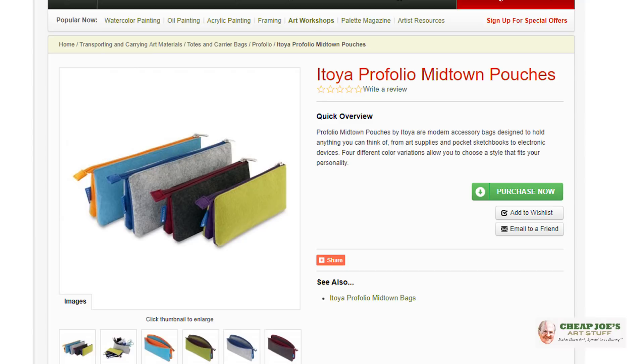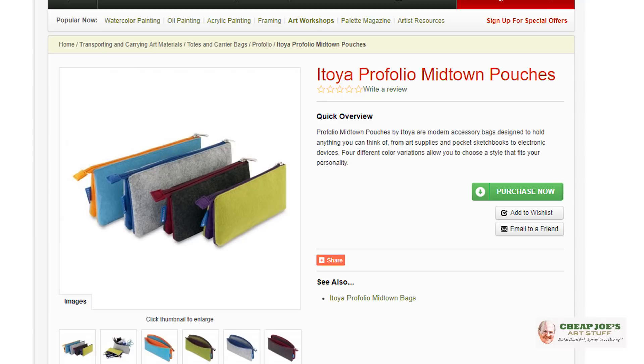They are just a couple of bucks and they are so cool. Definitely check into some Atoya Midtown Pouches — these are awesome and we are sure you will enjoy.